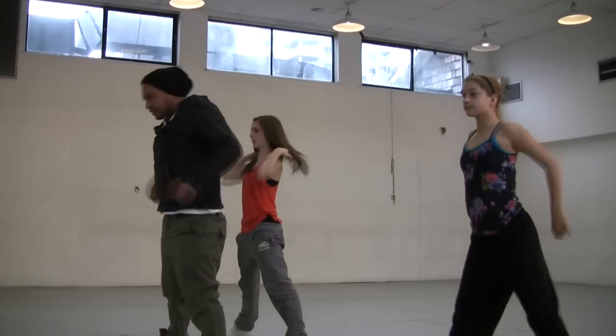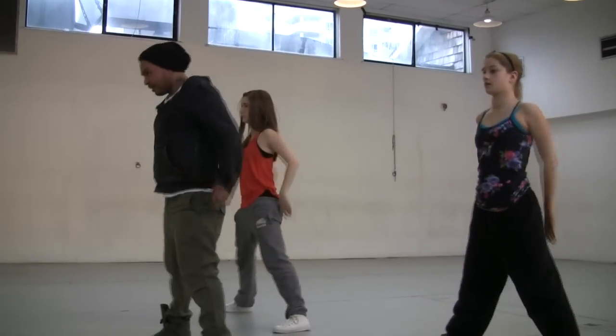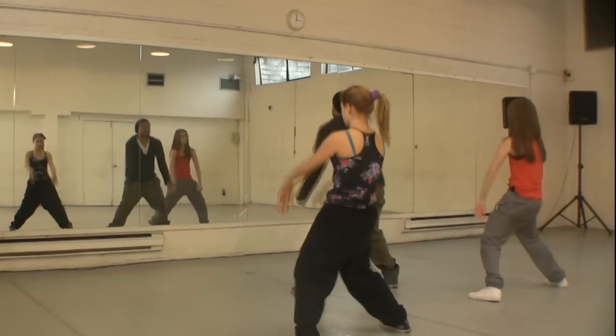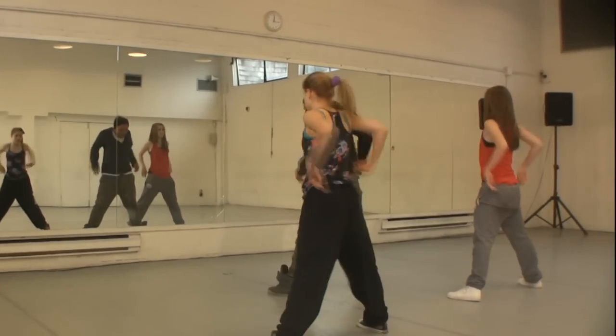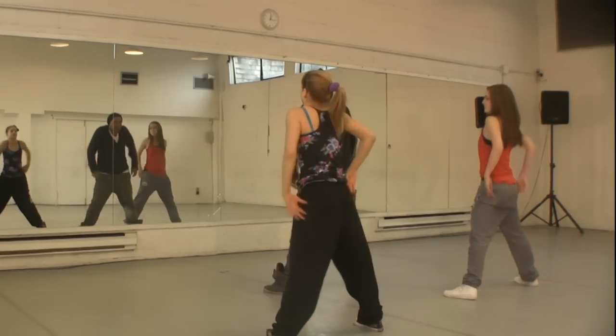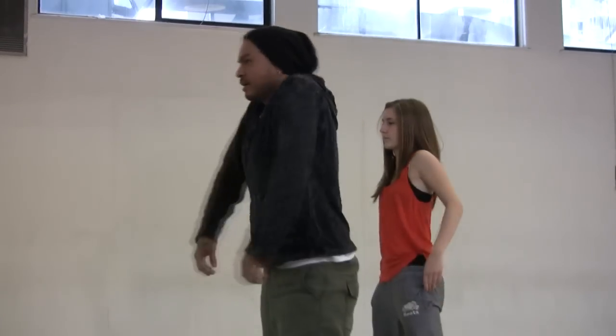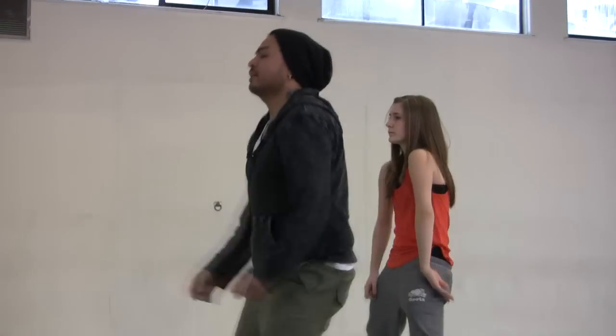Shoulder time — ready, big shoulders. Four more. There we go. Now let's go different directions — forward, two more.